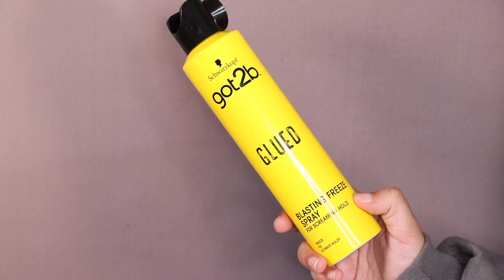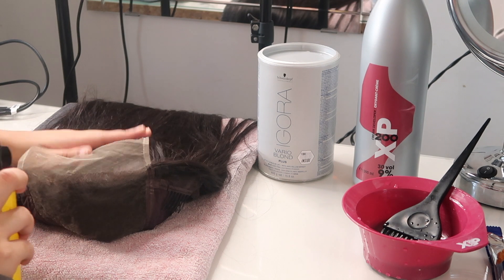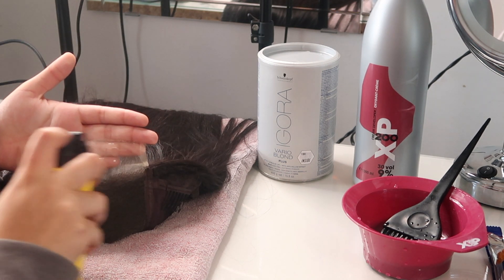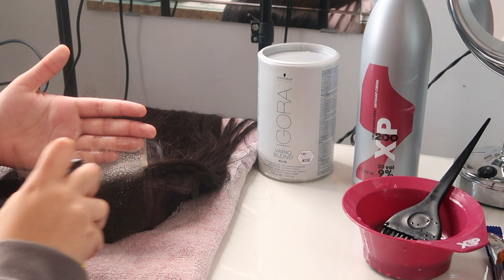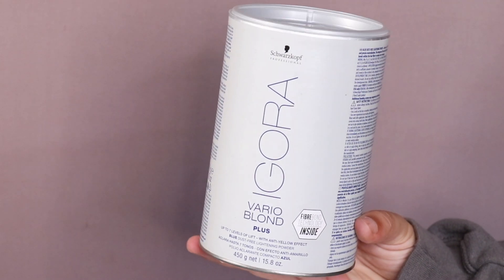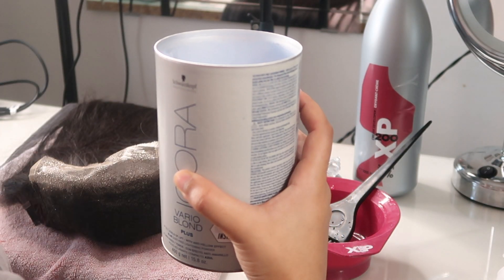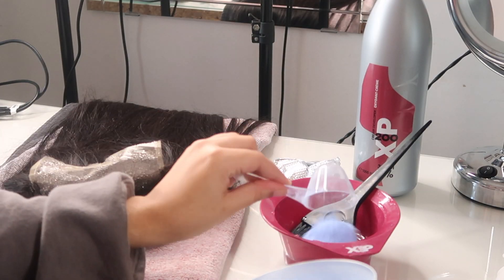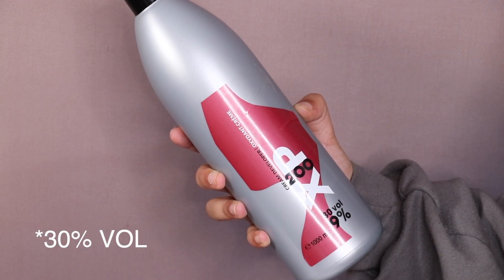I'm grabbing my Got2B Glued Blasting Freeze Spray, which I'm using to prep the lace — spraying it over the lace just to protect it before I start bleaching the knots, in case the bleach bleeds through. Then I'm taking my Schwarzkopf Igora Vario Blonde bleach powder. I wasn't sure how much to use since it's a closure and I'm used to bleaching frontals, so I did about two scoops, then added the developer — I think it's 40% — and mixed it all together.